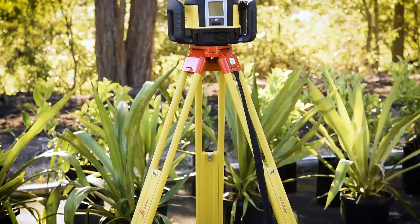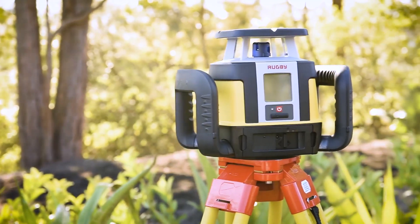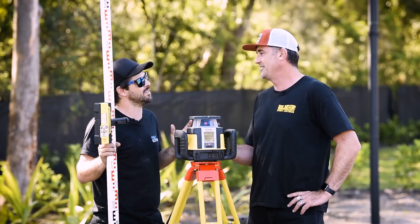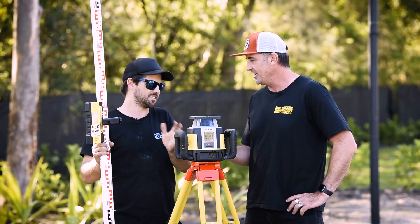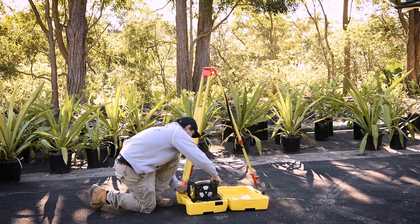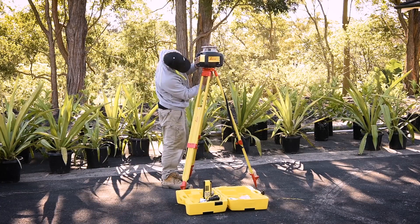So what are some of the awesome features that really make this thing stand out? One of the big ones is the robustness. The shock resistance is spec'd at US military standards, which is pretty awesome. And the IP68 rating means it's dust and water resistant, so you can leave this out in the rain while you run for the smoko shed.